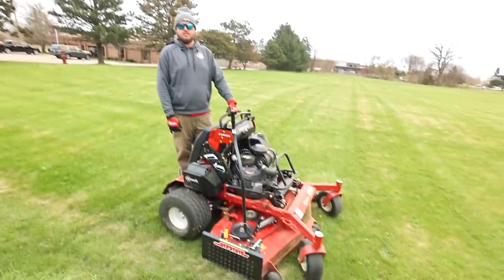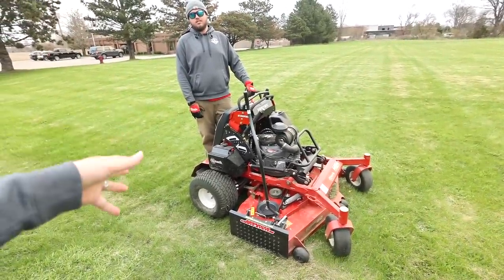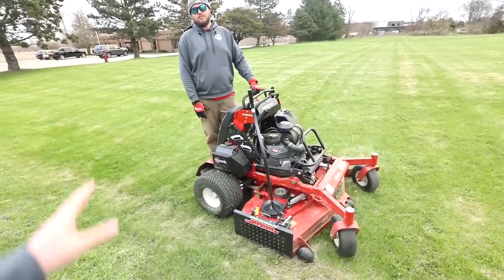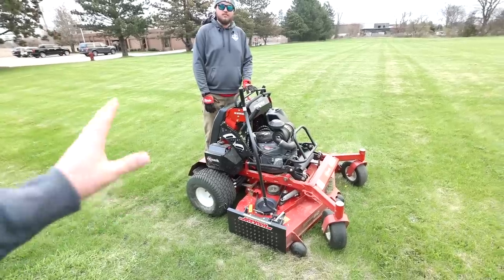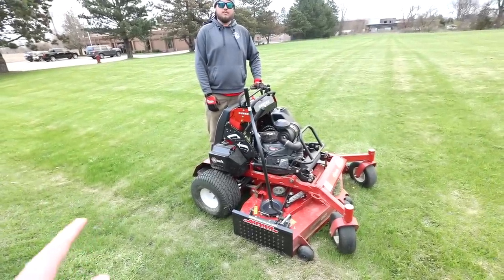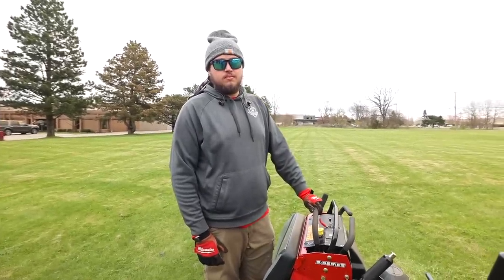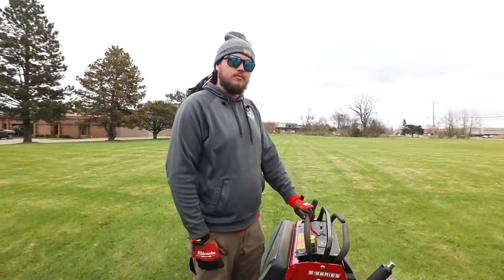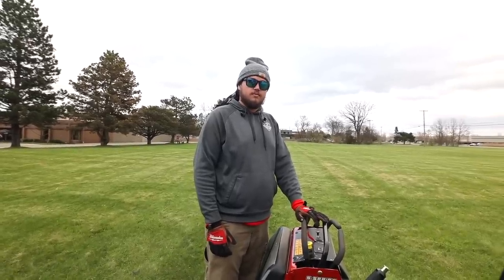Now, I'll tell you what, in full disclosure — Exmark sent this unit out to us to demo, to share, to highlight with you guys on the YouTube channel. Super appreciate that. Dream partnership for us. But at the same point, I'm trying to shoot it to you guys as straight as possible. This mower is 12 grand. I don't want anybody going out there making a bad decision because somebody didn't shoot it straight on a review. We don't do that here on the channel. Now we do have some cons or some things we don't like about the mower. We're going to get to that list in here in just a quick second. So make sure you guys watch all the way through. I don't think it's going to be anything that's going to make or break it. I'm purchasing this unit, but there are some things that we don't like already.